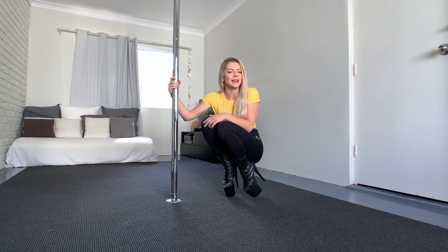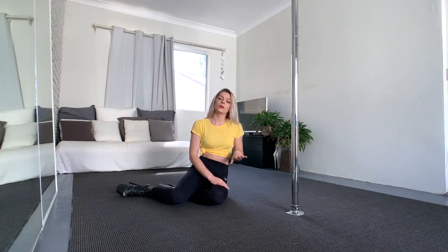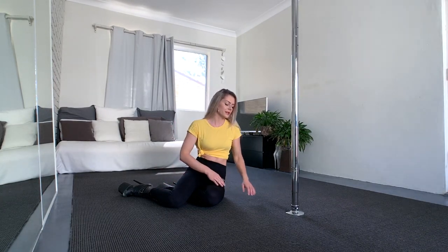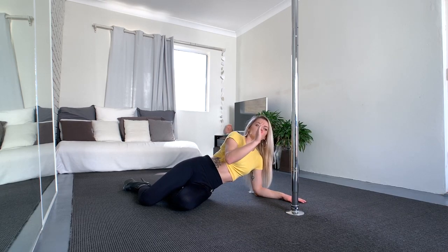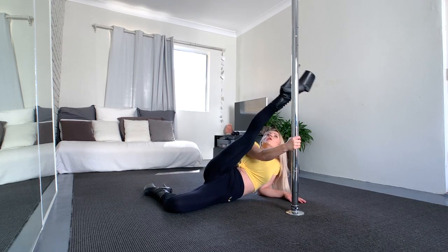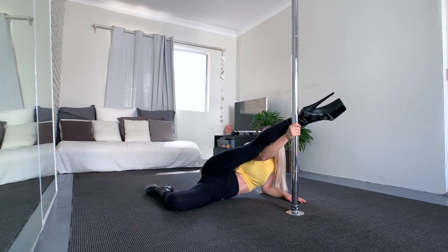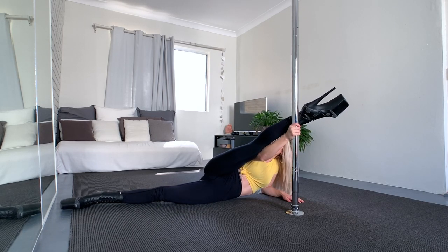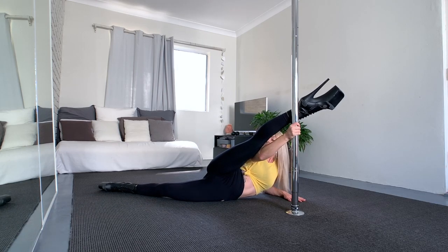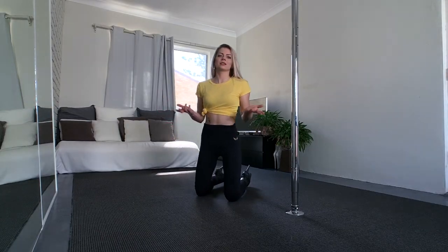First we do the easier version, which is on our elbow. We go onto our side — if you're more comfortable with the splits on the right side, then we go onto our left elbow. Place the left elbow down, place the right hand on the pole at head height, bring the right leg over to the pole and hook the heel on the pole. From here we just straighten the bottom leg out and now it already looks like a fake split. I can even bring my leg back a little more, and even though it looks like a split or an over split, it's not.